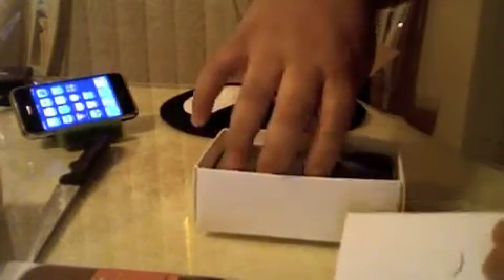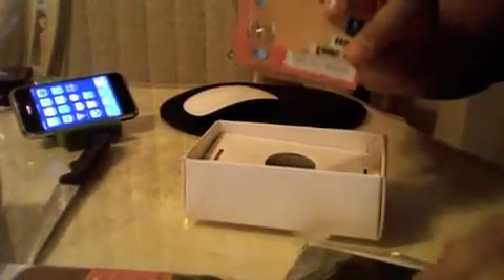Opening up this side — it's taped pretty good. Taking this out, it looks like a nice case, and from the look of it, it goes to some kind of phone. What could it be? Oh yes — an iPhone 4! It's got the micro SIM installed already.